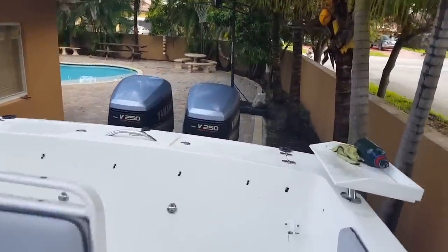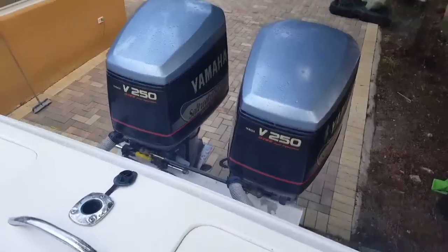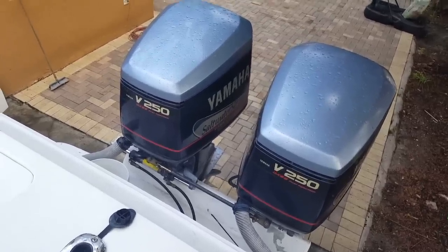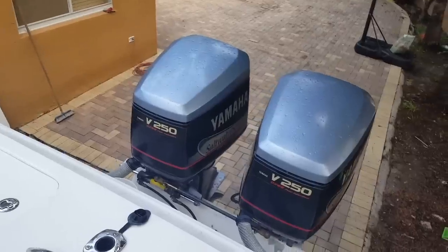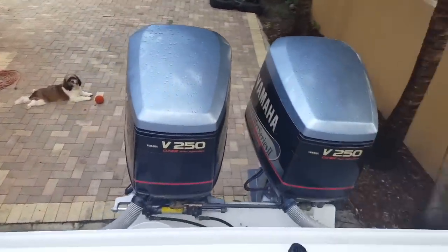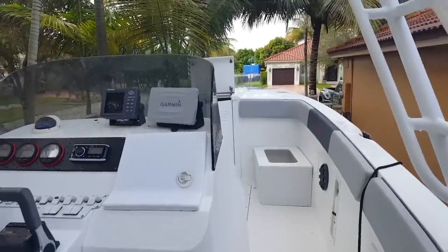The motors are two-stroke but they run pretty good. I was surprised — I never had Yamahas before and they actually run well for two-strokes. They don't burn that much fuel and they don't smoke that much. I'm gonna use them for a while, but eventually I'll get four-strokes because it's just quieter and has more torque.